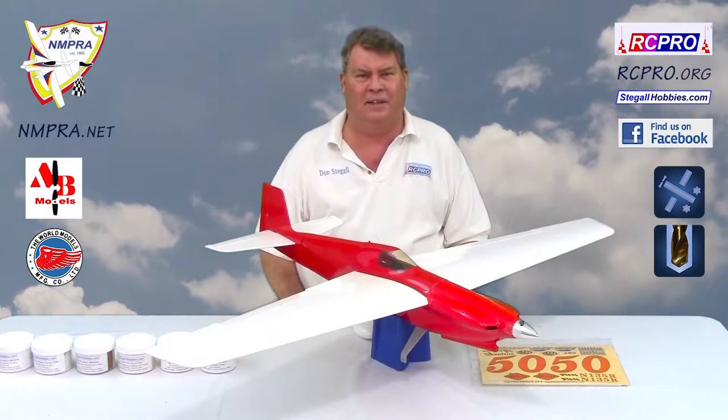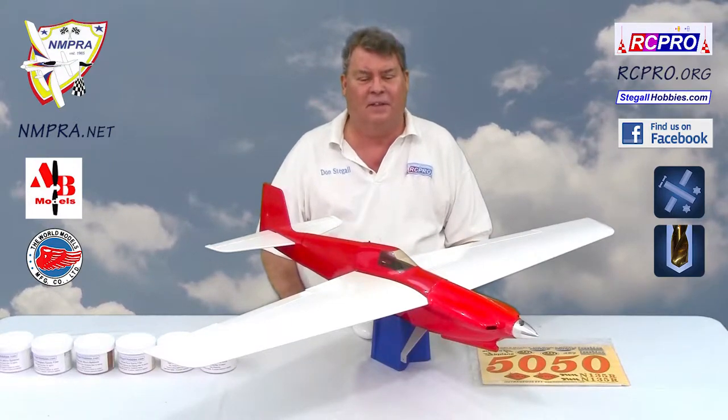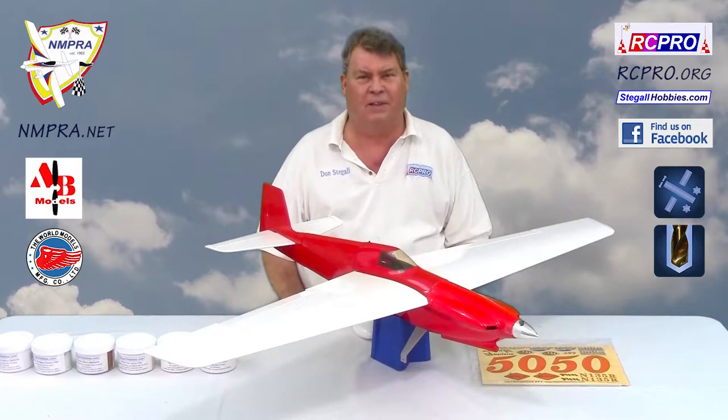Welcome to RC Powerline TV. I'm Dan Stigall. The plane in front of me is the Scarlet Screamer by World Models.